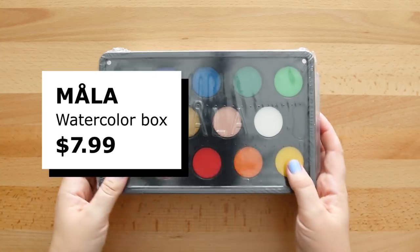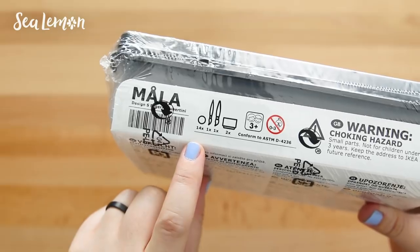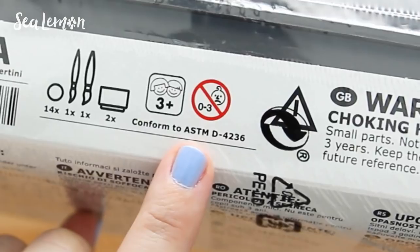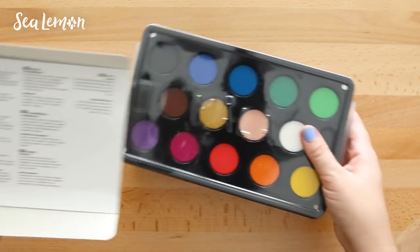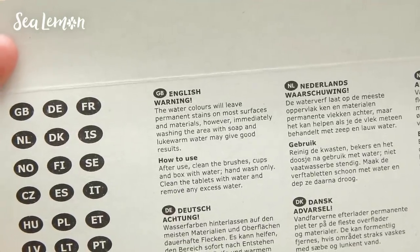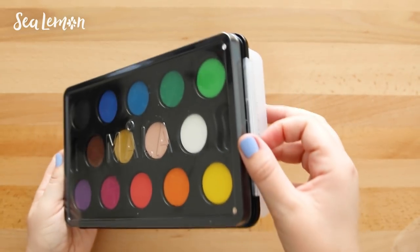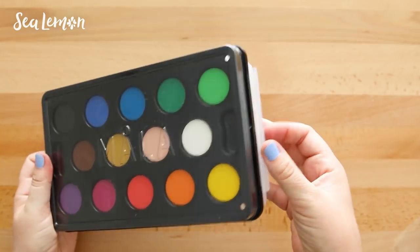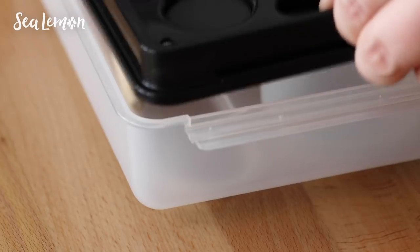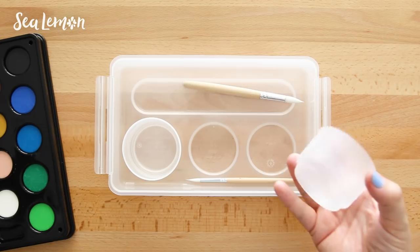Here is the IKEA MOLA watercolor box, which was $7.99. It comes with 14 colors, two brushes, two water cups, and apparently it's not suitable for ages 0 to 3. It's nice that IKEA includes instructions — they note the colors may stain most surfaces, you can clean them with warm water and soap, and if you mix the colors together you can clean the tablets with water and soak up excess water with a paper towel. You can unlock the sides of the box to remove the top portion, and the box below includes storage for your paintbrushes and water cups.